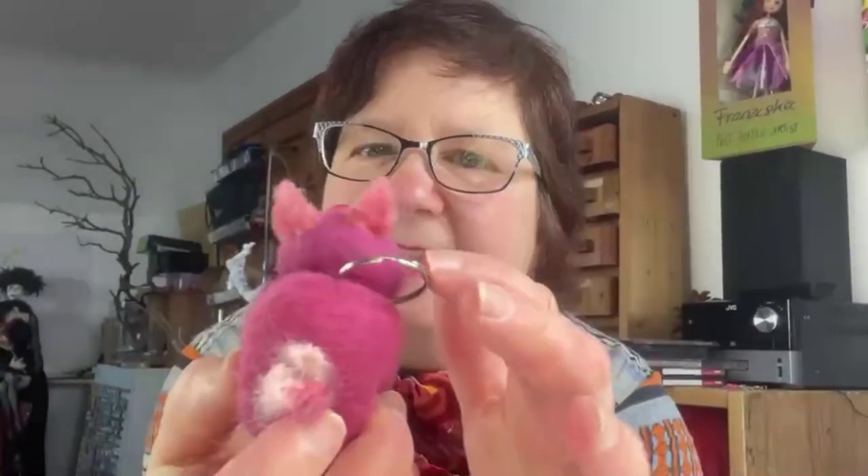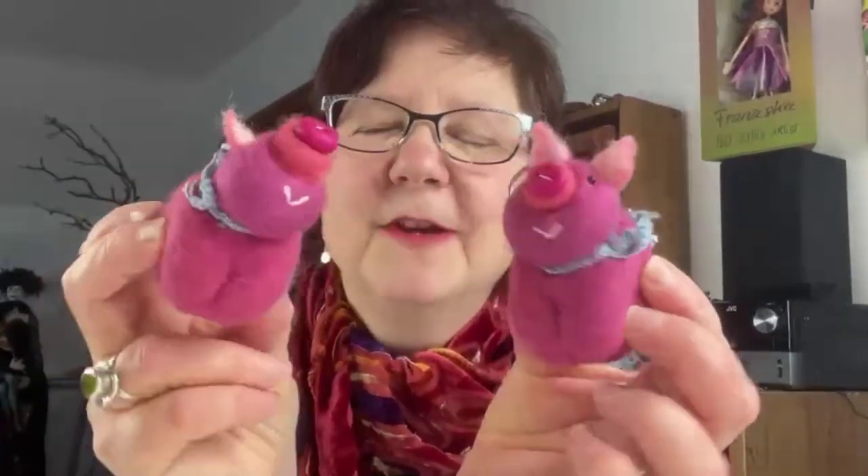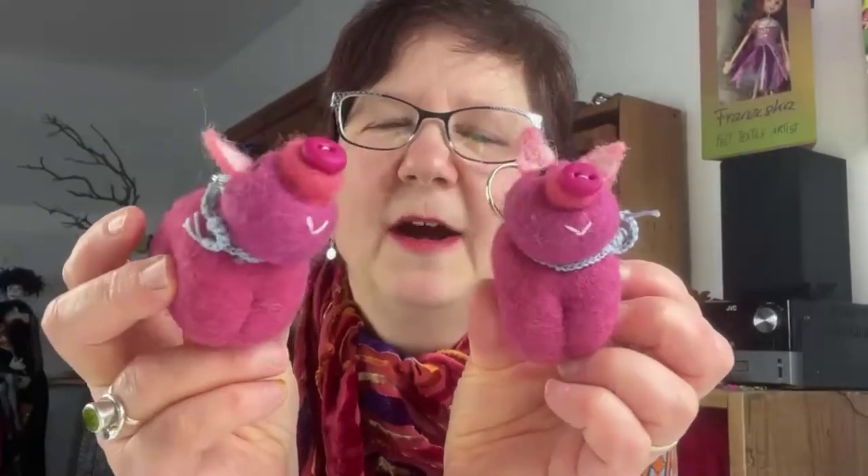Hi and welcome. As promised, I made a video and tutorial on those little piggies. I'm going to show you how to make them. I added a key ring, but that's completely optional. If you don't want to add a key ring, just leave it out. You can make different color variations as well, or bigger or smaller. It's entirely up to yourself how you want to create those piggies, but I'm going to show you in finer detail how I made them.